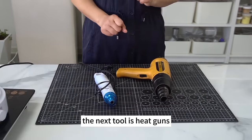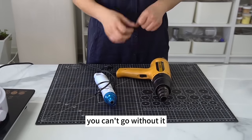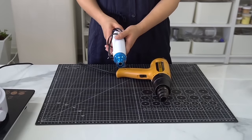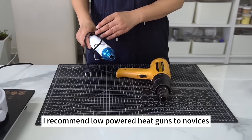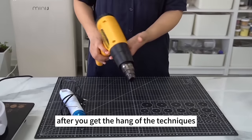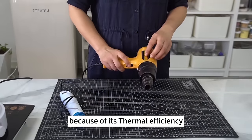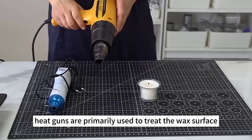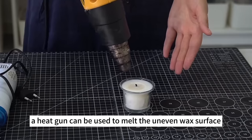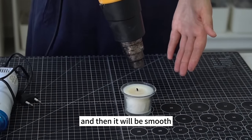The next tool is heat guns, which are indispensable for candle making — you can't go without them no matter what kind of candle you're making. Some heat guns are more powerful than others. I recommend low-powered heat guns to novices; it's safer despite the longer heating time. Get a more powerful heat gun after you get the hang of the techniques. Heat guns are primarily used to treat the wax surface — for example, to melt an uneven wax surface, which will solidify again smooth after blowing.